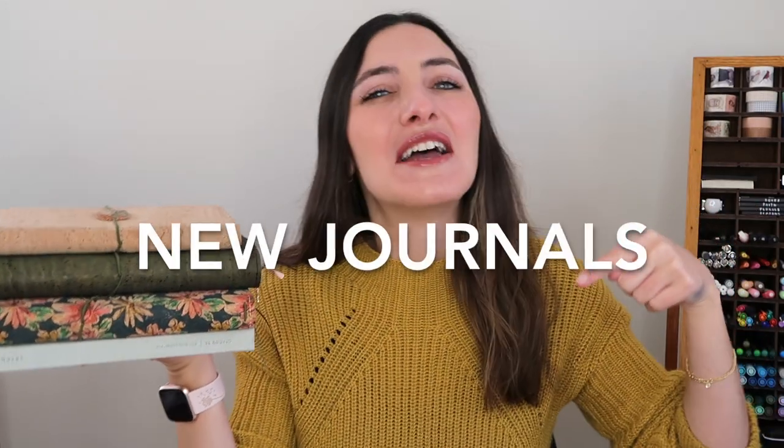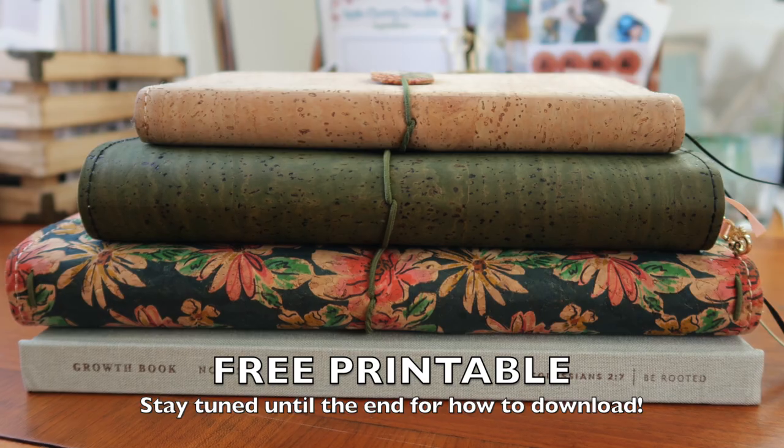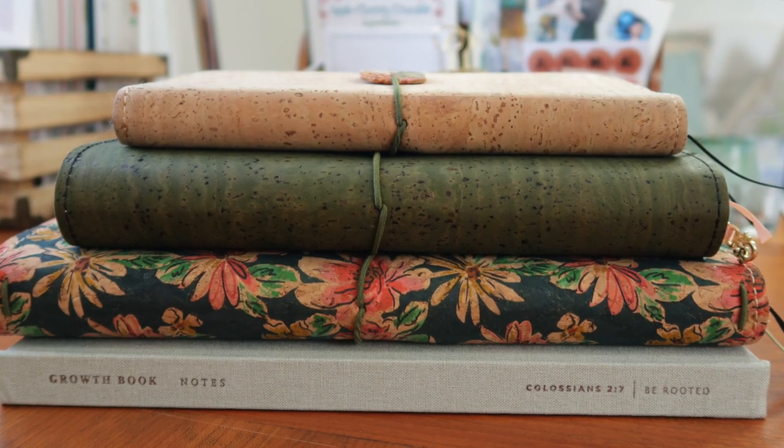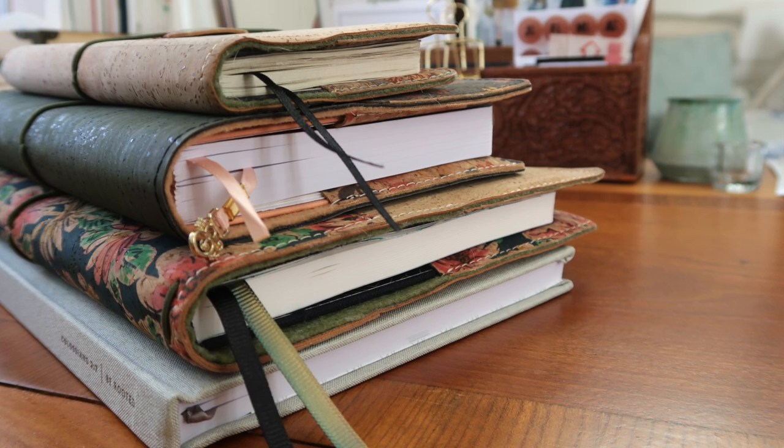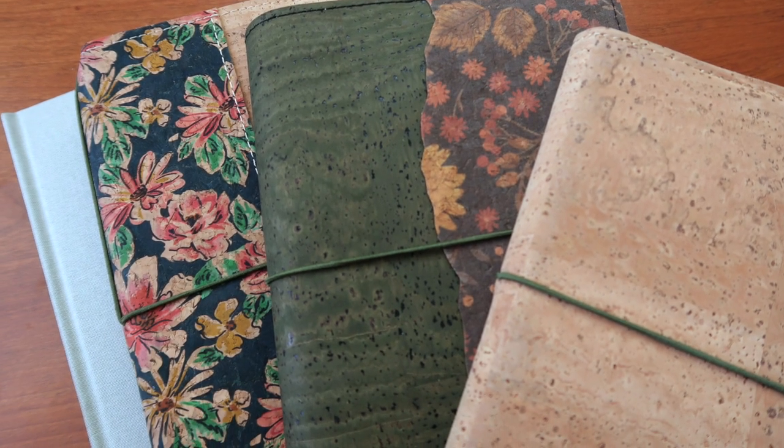New year means new journals! Let's talk about all of the journals I'm going to be using this year, how I'm going to use them, these gorgeous covers I have them in, and also how we can get more involved as a journaling community.